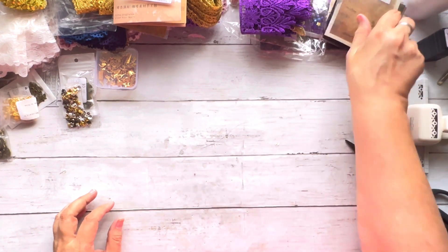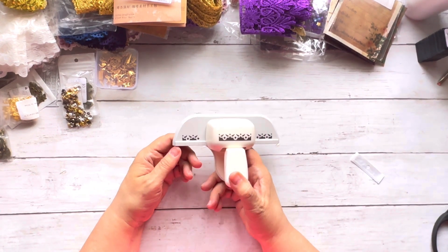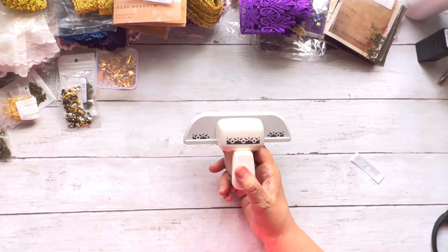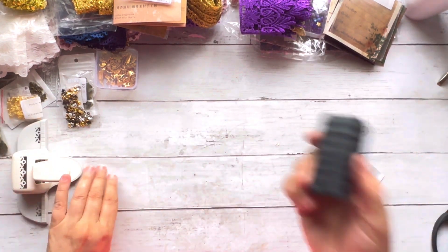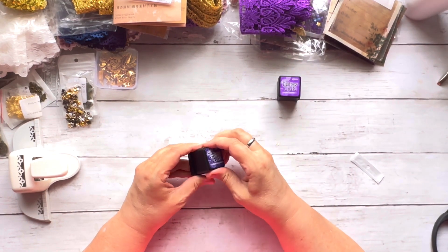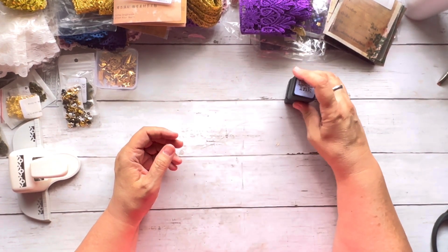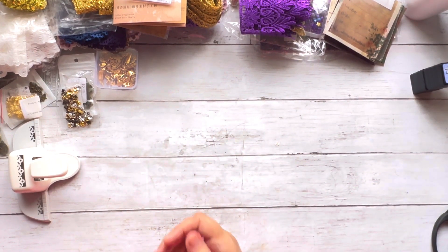That's my haul! I also got this page-edge punch from Amazon to embellish journal pages. And my order of Distress Oxide mini inks finally came in — I got Milled Lavender, Wilted Violet, Villainous Potion, and Shaded Lilac — so I picked up several purples for my upcoming purple junk journals.